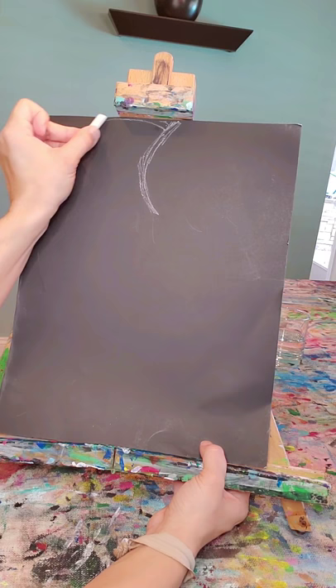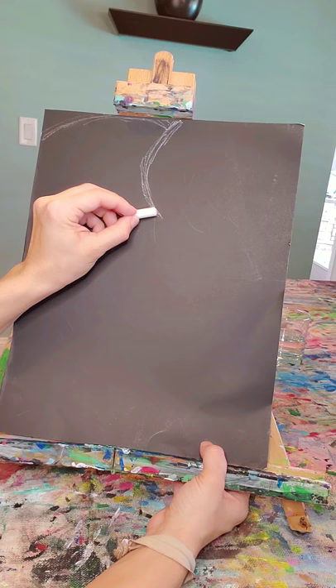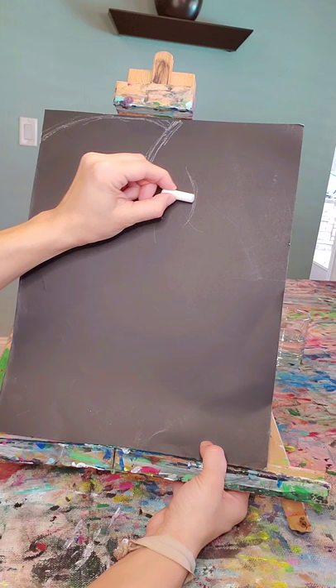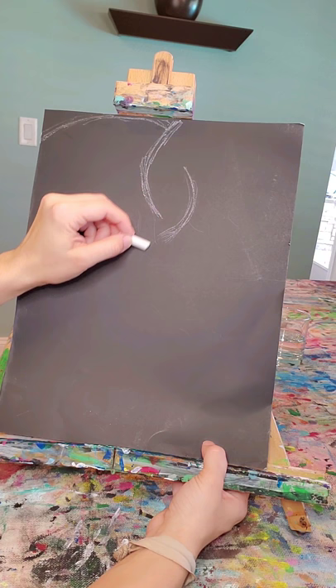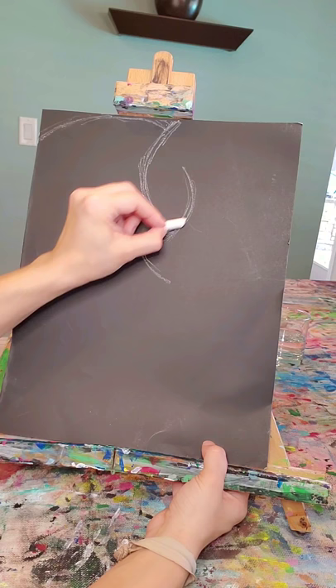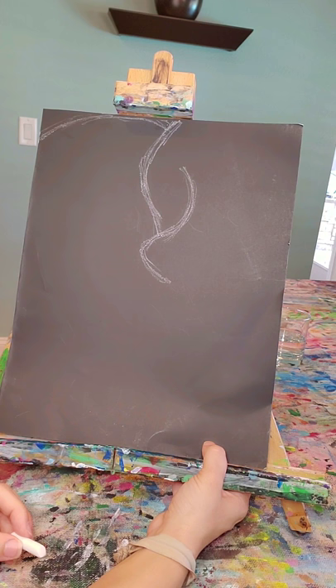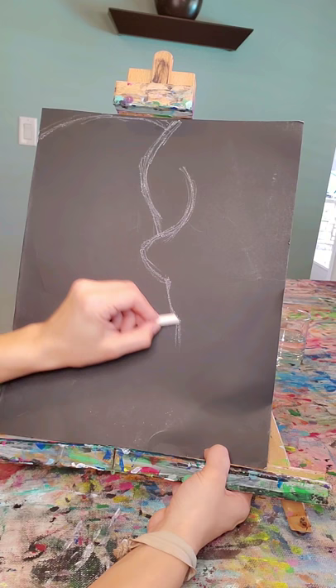And then we're going to make an ear. This is just the top of the ear, and we'll worry about the bottom in a little bit. Now I'm gonna make a line that curves like this. And then we are going to curve down like this, and then go straight down for the trunk.